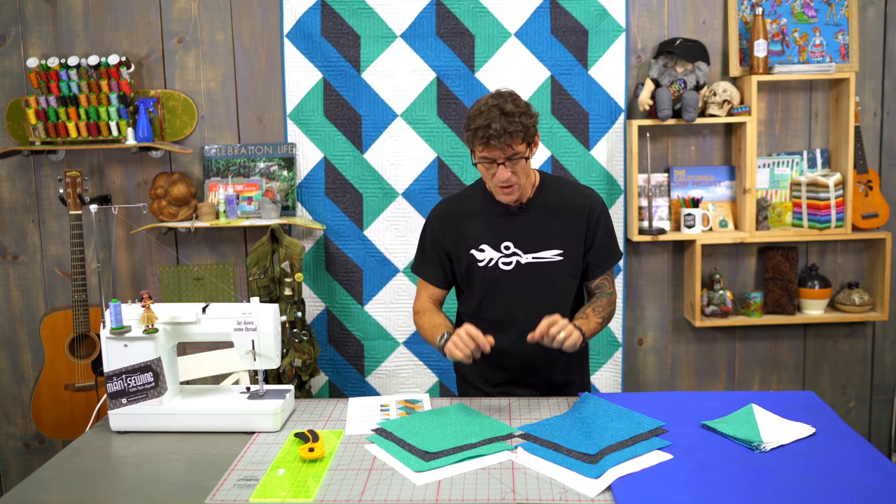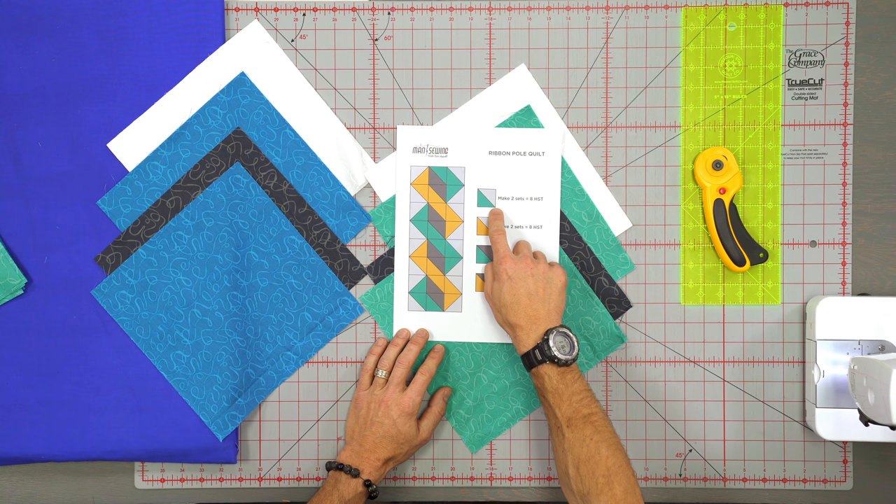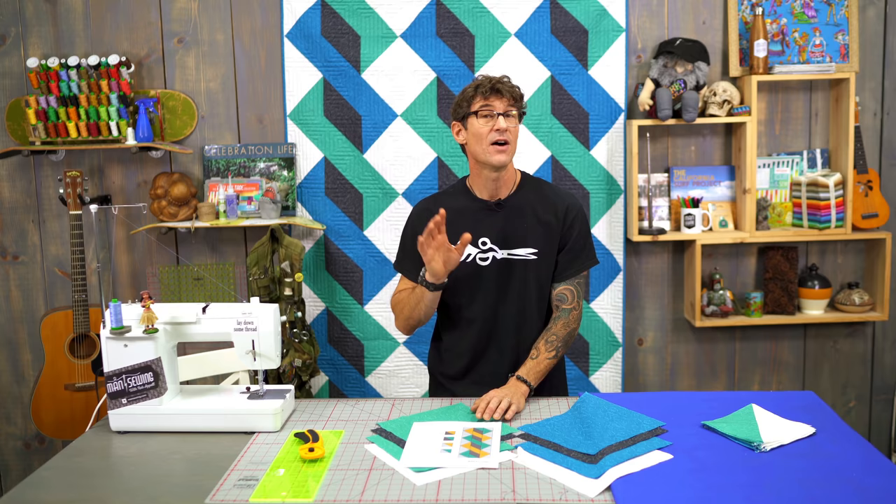So here's our printable. In the recipe card, it's not even mathematics. For the parts that have the ribbons and the background fabric, we're going to make 8 sets. Where the parts have the ribbon and the pole, we're going to make 4 sets of half square triangles.